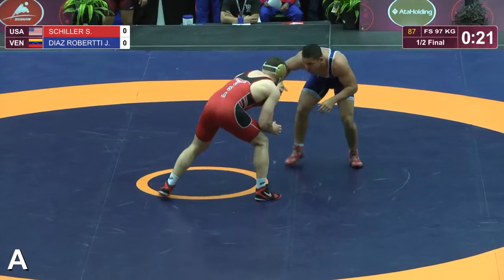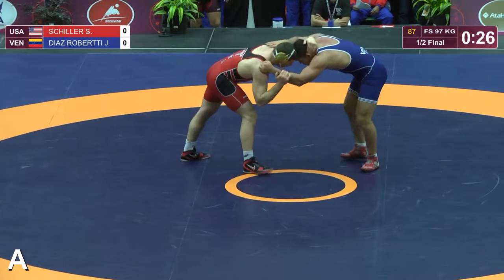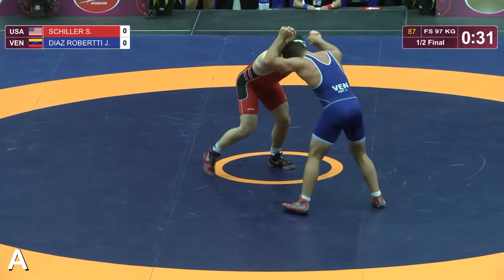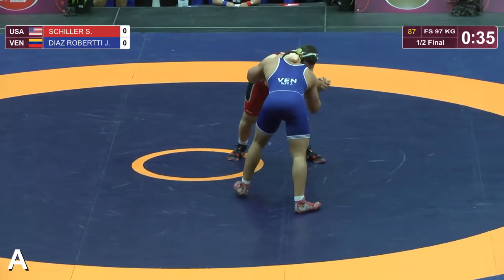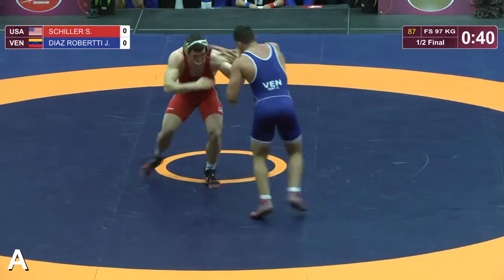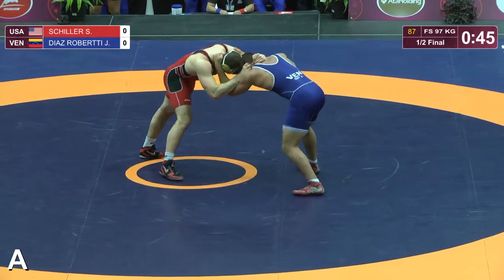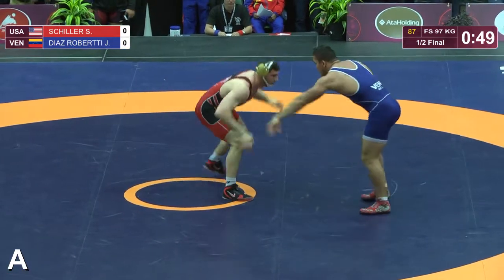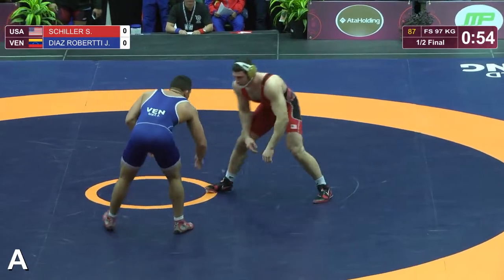He went wrist pull right to that single leg. Schiller staying in a good stance, holding position a little bit there. Clearing ties, trying to get to the inside there. Schiller's going to want to move himself into that position a little bit more dynamically. What happens is if you come straight on into that position, you give yourself up for that single leg that Roberti took earlier. So level changing into that is probably a better idea.